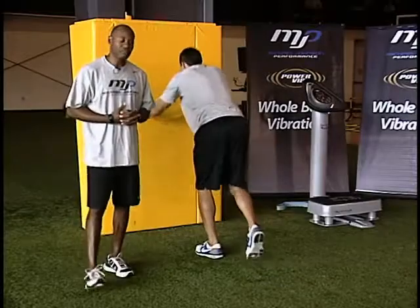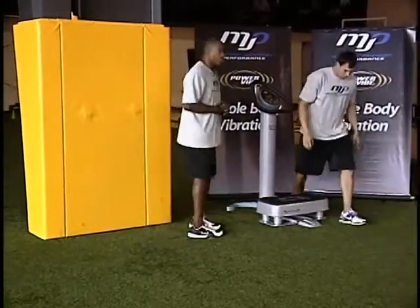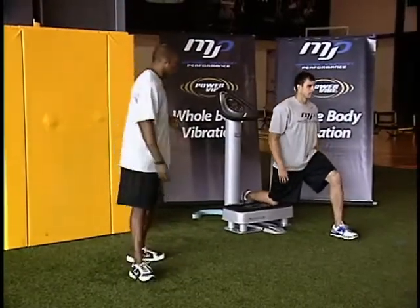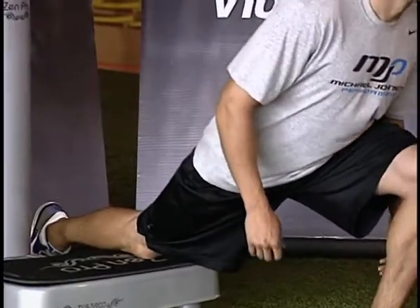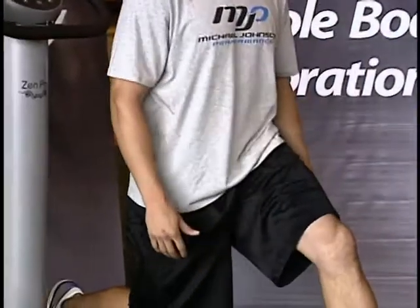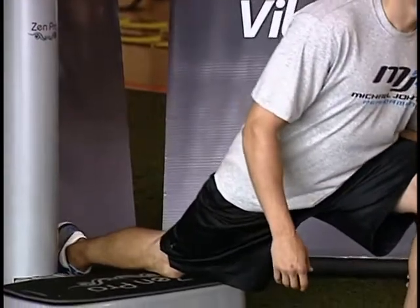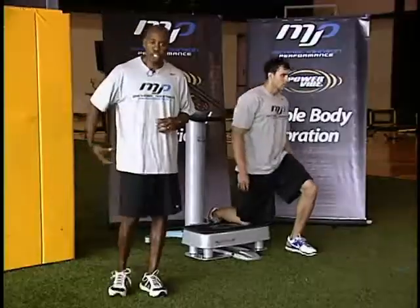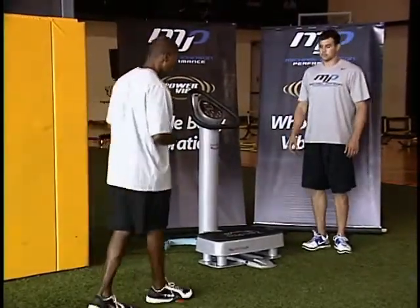We use the Vibe Pro to simulate extension on backside mechanics by using our Warrior Stretch. Nate's going to get in a split stance with his knee down on the Vibe plate. The rib cage is along the hips. There's an extension through the backside to try to lengthen and extend by working on glute activation. Hopefully by getting extension and glute activation on the backside, I'll be able to maintain the postures on the back end of the acceleration mechanics.